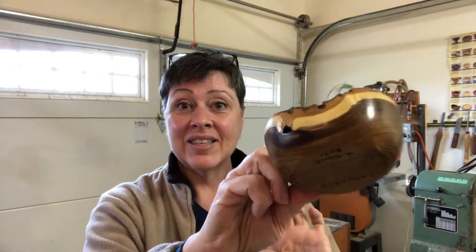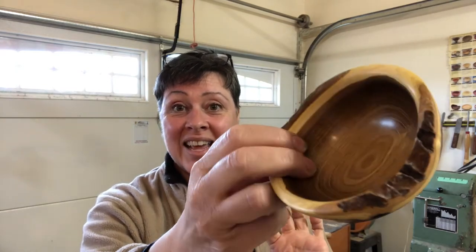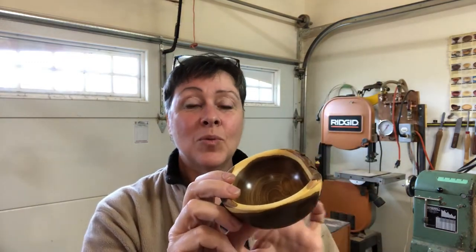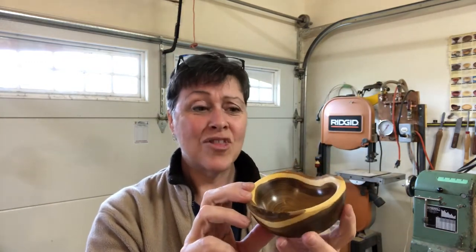The laburnum bowl is finished — two coats of tung oil and buffed with carnauba wax. It is very very shiny and it turned out much better than I expected. The wood was easier to turn than I thought; the sapwood was a little softer but the hard heartwood was quite nice to turn. I'm very pleased with it. I hope you enjoyed this video and will come back to watch more — thanks for watching.